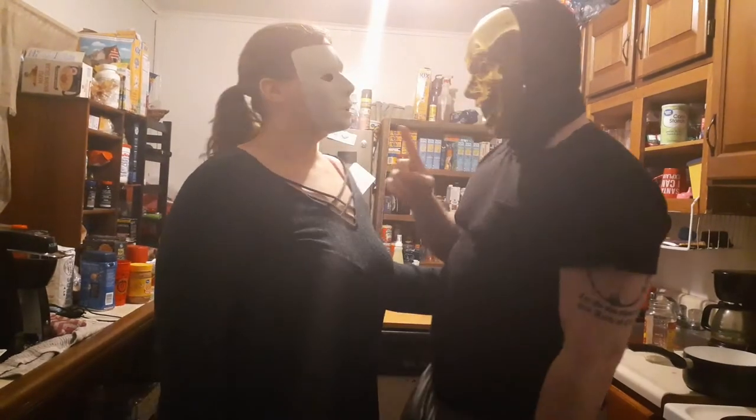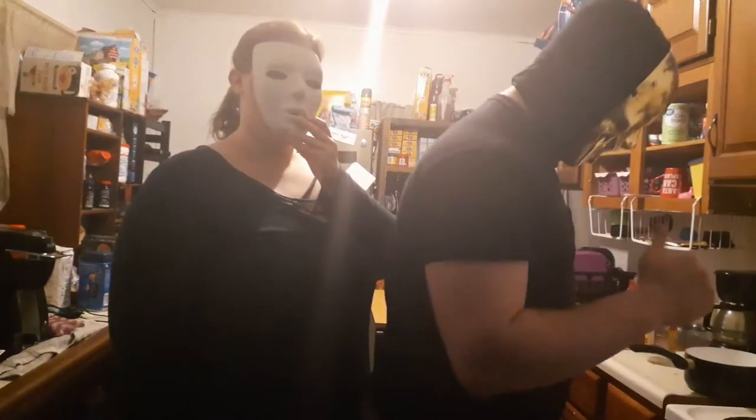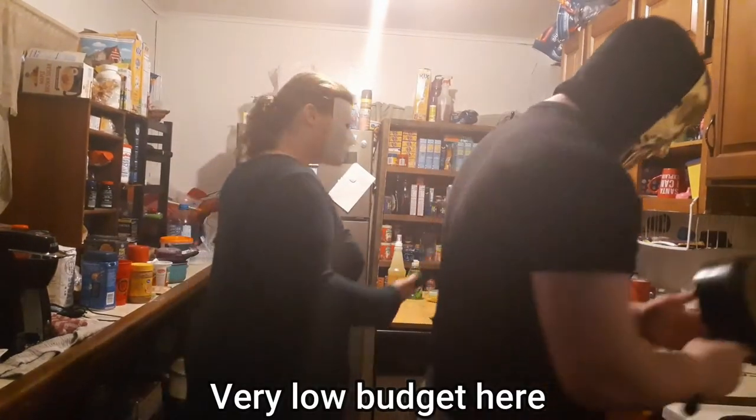I don't think she's ever been in a video — you've been in one, for like half a second. It was like an ice video. She thinks she's wearing the exact same mask, because every one of my guests gets the same mask.